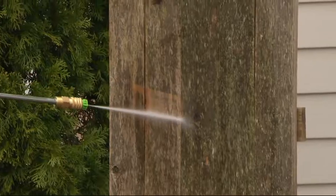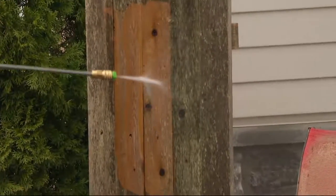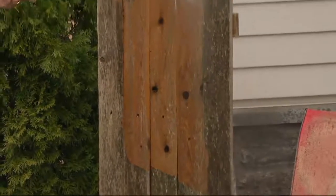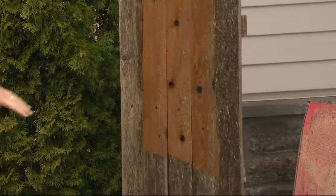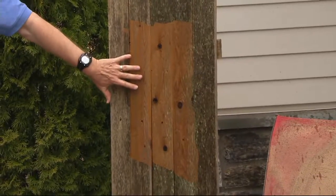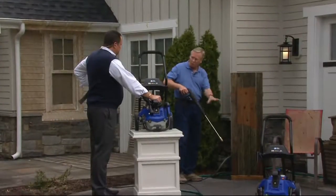Pull the trigger. Look at the speed — how quick and fast we are able to clean. We're bringing things back to life that fast. Look at that difference. That is obviously fencing, but look how we bring the grain back. That could be the decking, that could be the side of your house. This is the green nozzle, which is a 25-degree nozzle, but we have other ones to show.